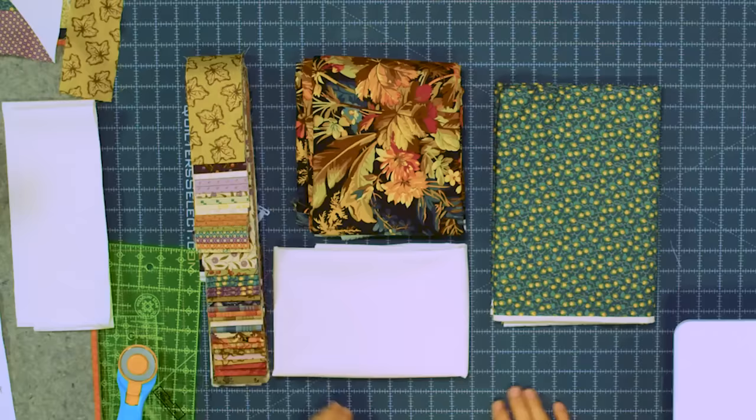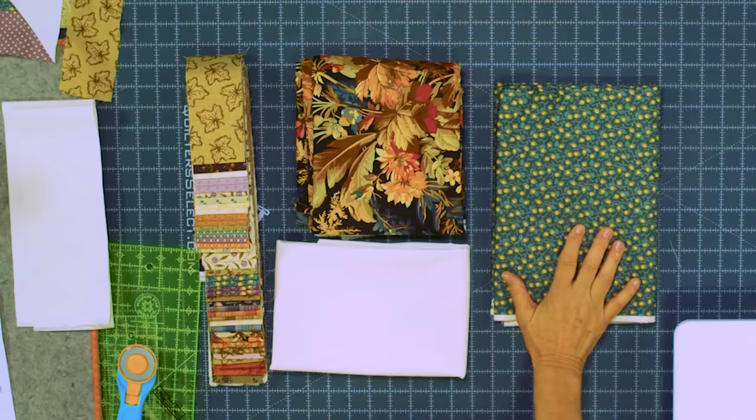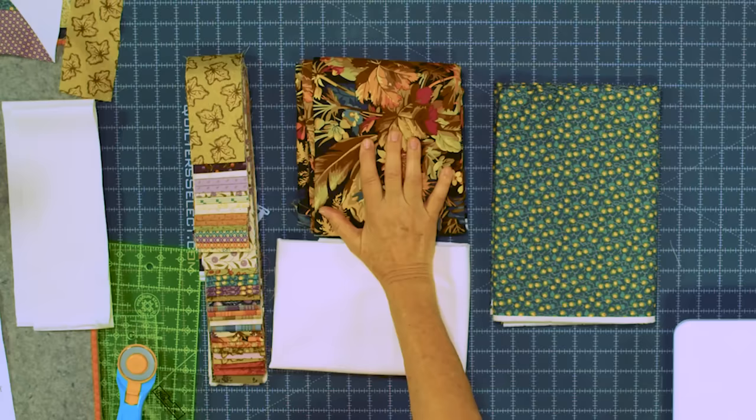To make this quilt you're going to need one roll of 2½ inch strips. We've used this beautiful line called Practical Magic by Edita Sitar for Laundry Basket Quilts. You're going to need some background fabric, about 3 yards, and that will include your inner border. For your outer border you'll need about a yard and a half — that's a nice big 6 inch border. And for your backing you'll need 5 yards, or 2½ yards of a 108 fabric.